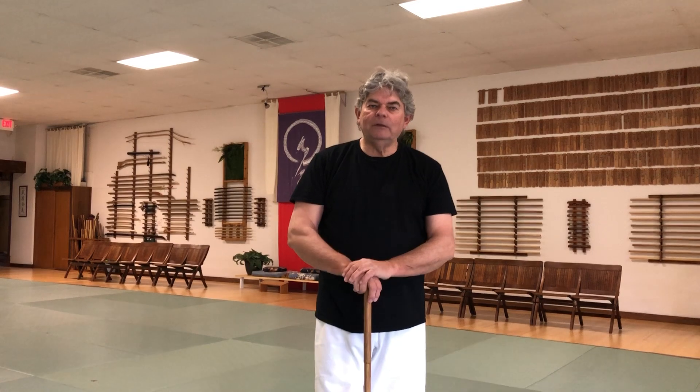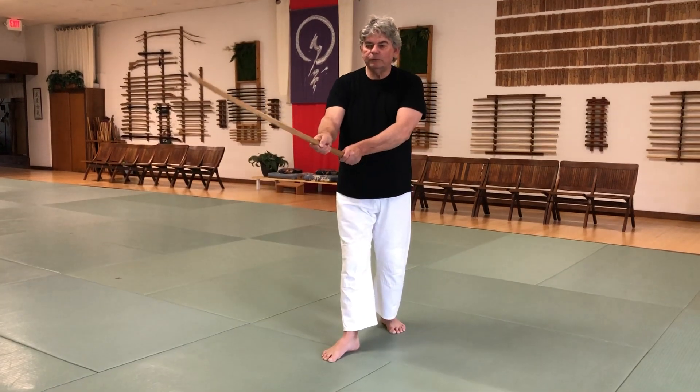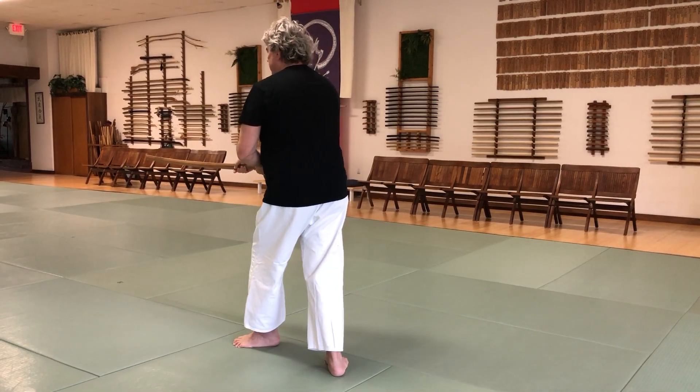Now on to the 17th sabote, which is the other 90 degree practice. It matches up with the 16th. In the 16th, when our right foot is forward and right comes high, as a basic we went off to the right side — 90 degrees.